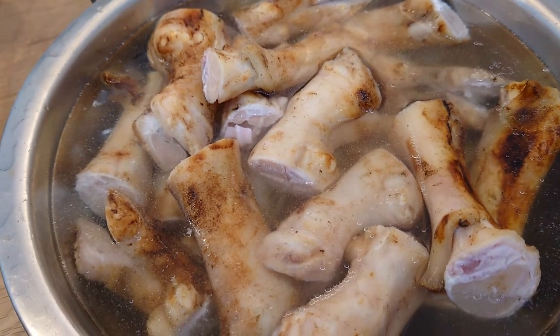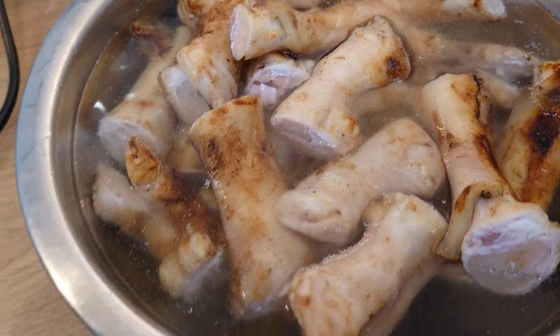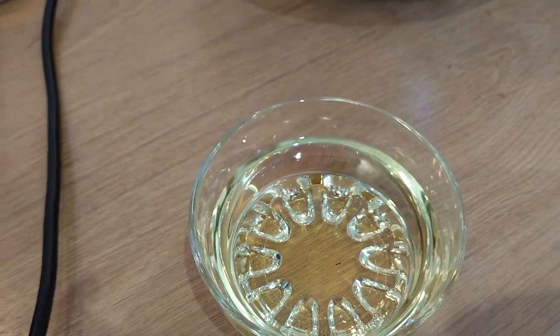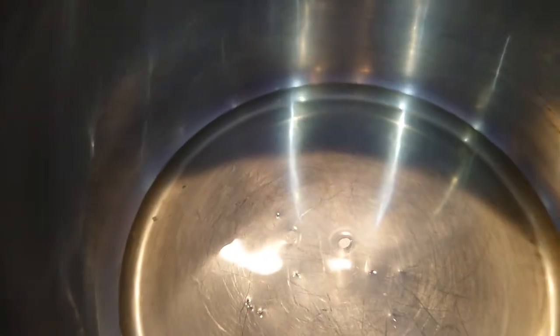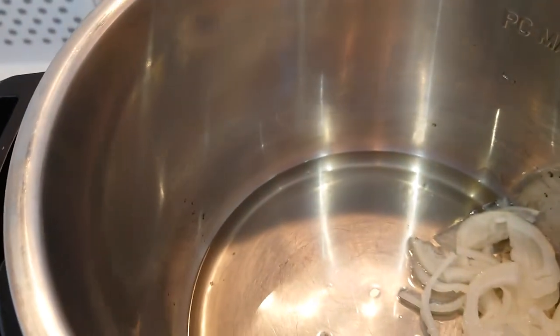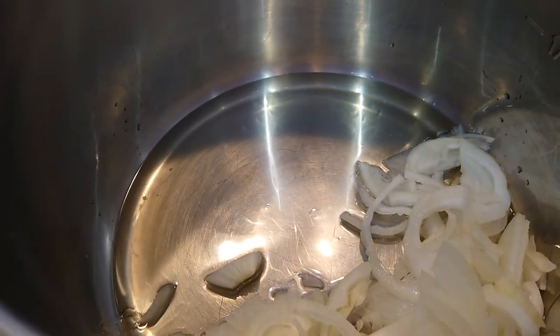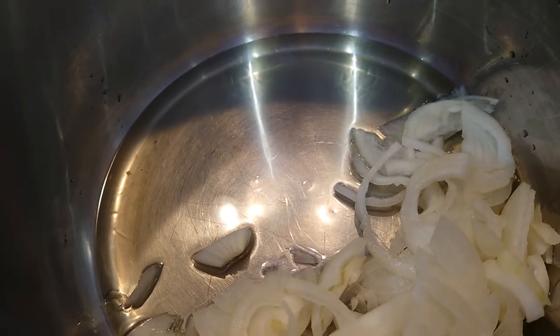I'm making goat paya — goat trotters. I'm using about three tablespoons of cooking oil and two medium onions, and I'm going to sauté the onions until golden brown.